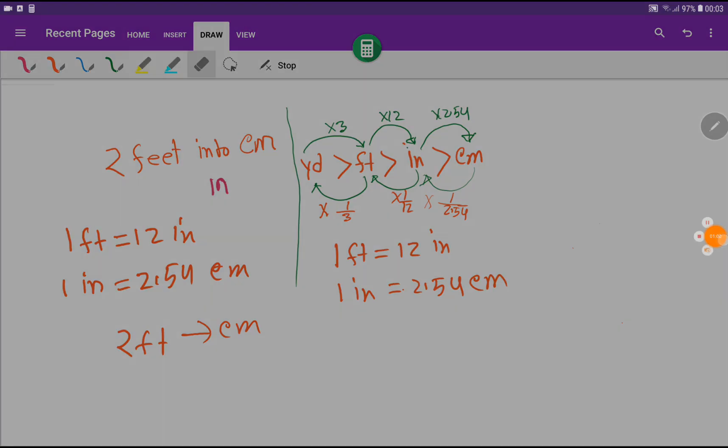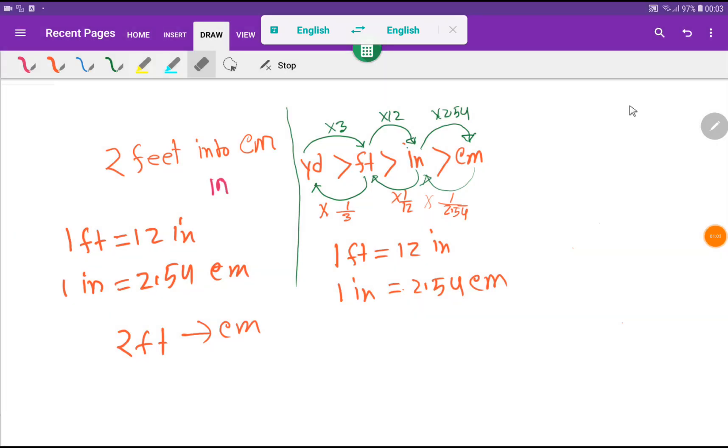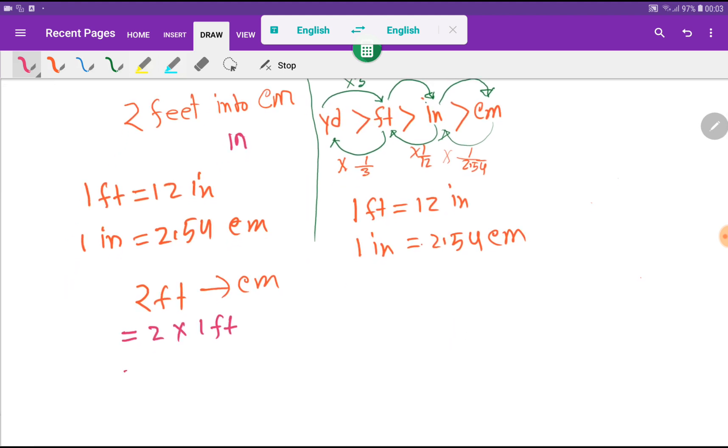Now I am writing the problem: two feet, and I would like to convert to centimeters. In the first method, I will rewrite two feet as two times one foot. Now we put the value of one foot — we know that one foot equals 12 inches — so we substitute that value of 12 inches.